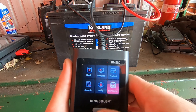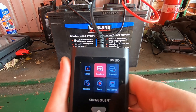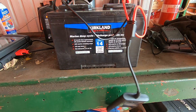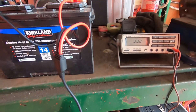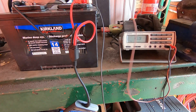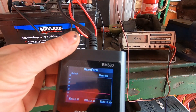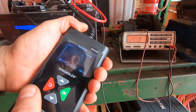I want to first do a check on this battery — check the voltage. Let's do a waveform check; it's going to graph the data and it's showing 13.48 volts. My old voltmeter shows 13.45, and the BM580 is currently showing 13.47. That is incredible consistency between the two tools.